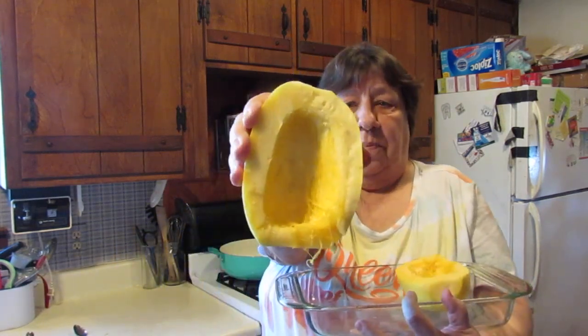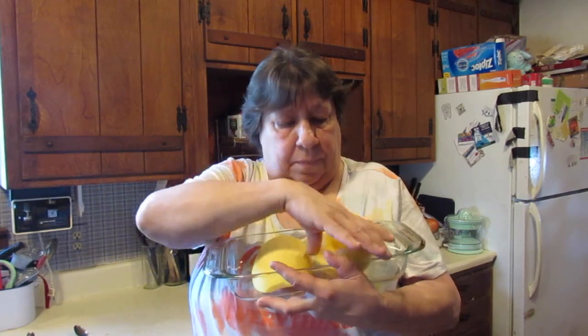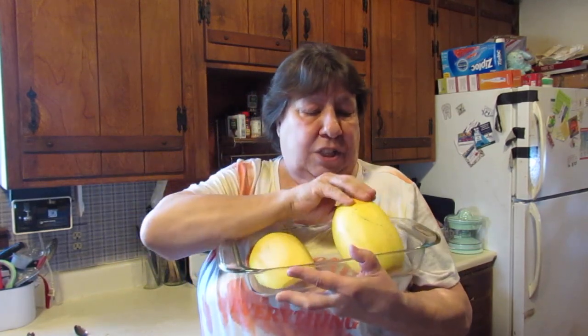So I have both of these cleaned out. What I'm going to do is drizzle a little bit of olive oil around and coat the inside, add a little salt and a little pepper. Then I'm going to cook these flesh side down in the oven at 375°F for about 35 to 40 minutes, and then we're going to do something really cool — stick around!